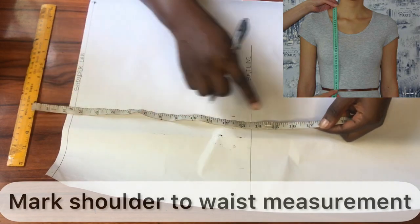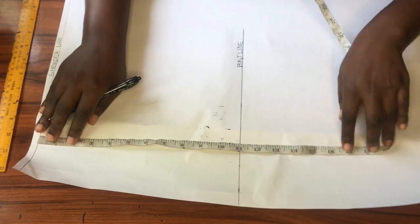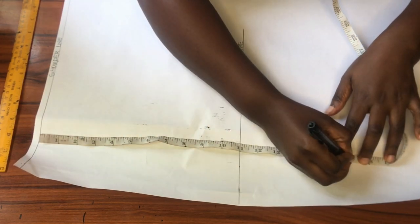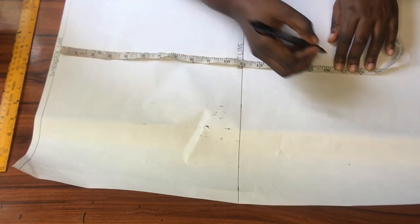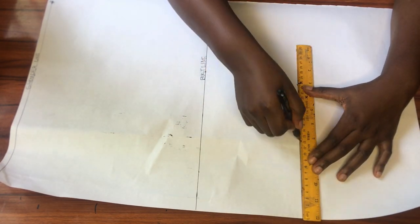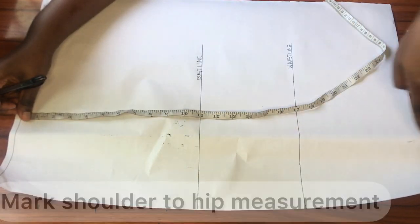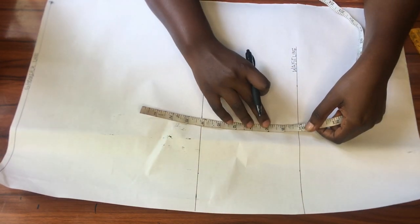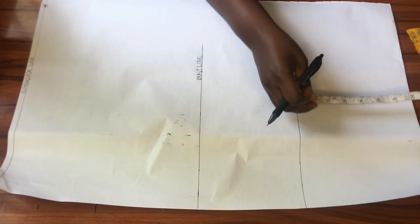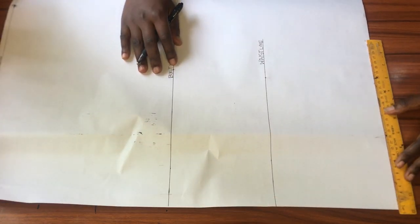Next I'll be marking my shoulder to waist measurement at 17 inches, again starting from the shoulder line. I'm marking 17 inches downwards and drawing a horizontal line across that point — that will become my waistline. Now for the shoulder to hip measurement at 25 inches, I'll go down eight inches from the waistline, square that point across, and that becomes my hip line.